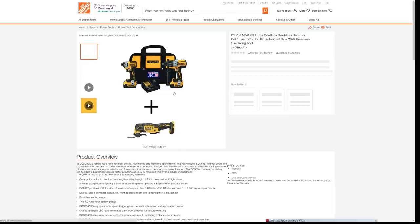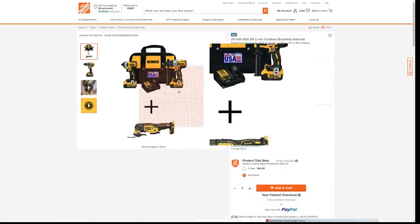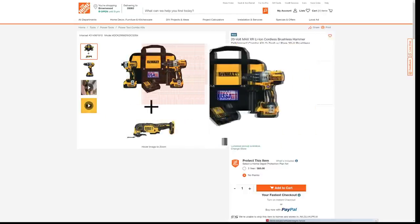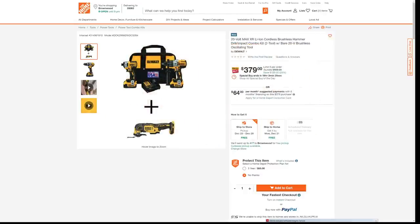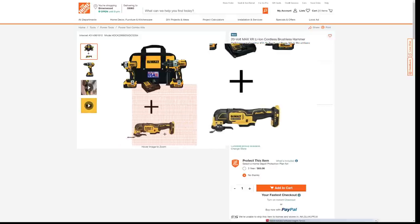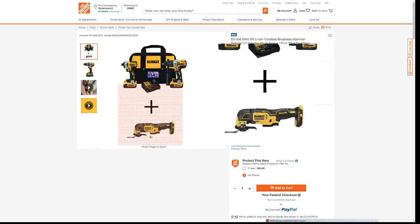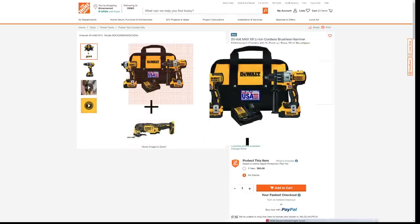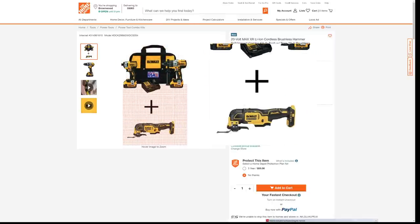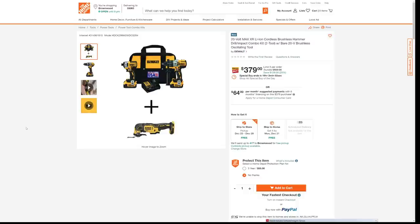So pick your poison here — you have the Atomic. Let's take a look at this XR kit at $379. There's a strange dichotomy here because they're giving you an XR kit but throwing in an Atomic series multi-tool. Now this is a cordless brushless multi-tool, not a big deal, but this is the Atomic series. Why would they mix an Atomic with an XR? If I get an XR kit, I would expect to get an XR tool thrown in for free. Just remember, the Atomic series is not as powerful as the XR series.